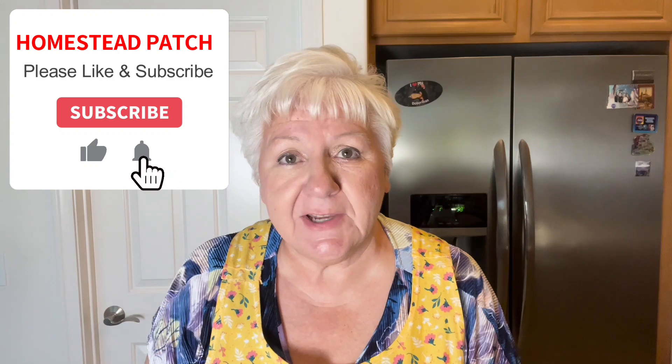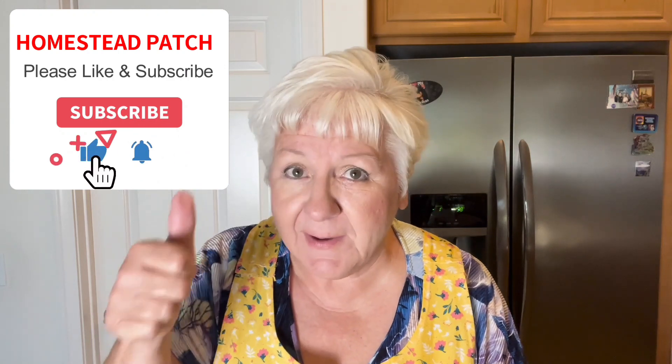Thank you for watching today. I hope you enjoyed this video and that you'll give some of the Dolly Parton mixes a try — I think they are very, very good. I've made several of them and I'm going to link a couple at the end of the video. If you're not a subscriber, please consider subscribing, give me a like or thumbs up, or ring the bell for future notifications. I'll see you next time — bye bye!